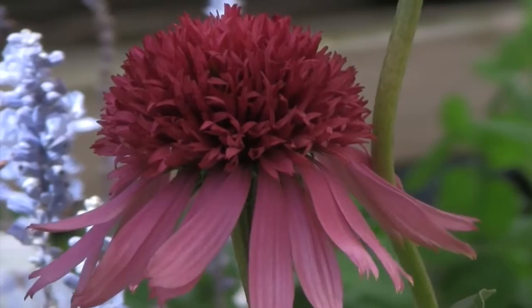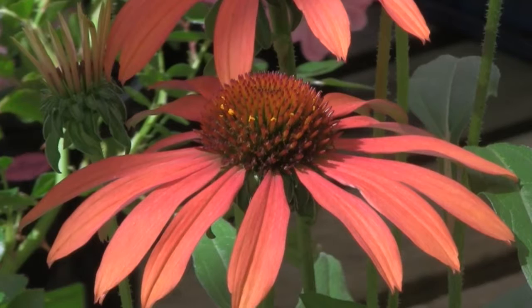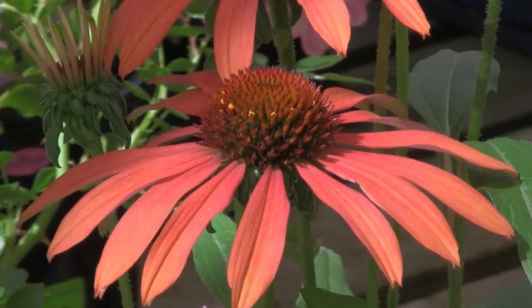Echinacea purpurea is said to have medicinal benefits in that it fights infection, however we like it as a garden plant where the flowers that appear in late summer seem to last right through the season.